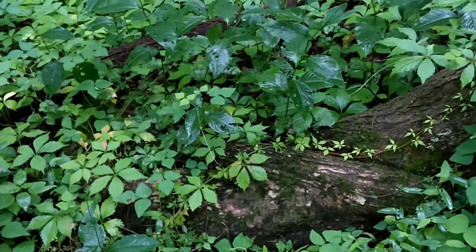Hard to tell on the camera, but these things are really big. Looks like a cypress tree. See how the roots are above the surface? Pretty nice big 24-inch white oak.